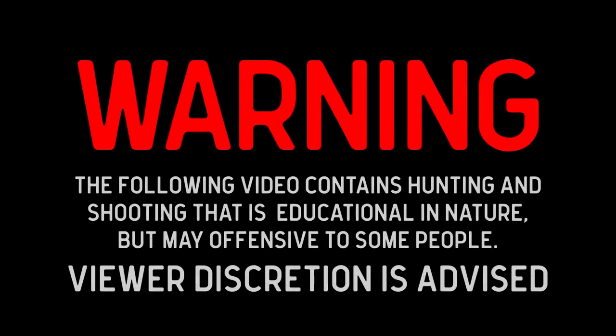Warning. The following video contains hunting and shooting that is educational in nature, but may be offensive to some people. Viewer discretion is advised.